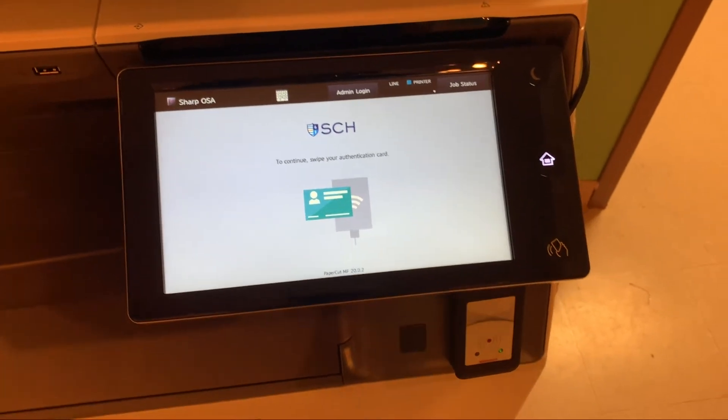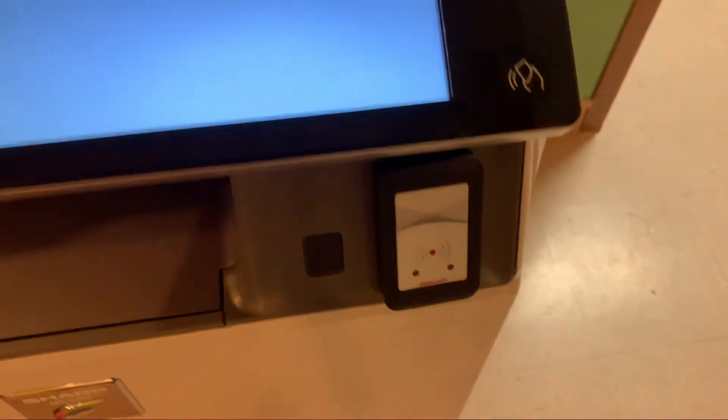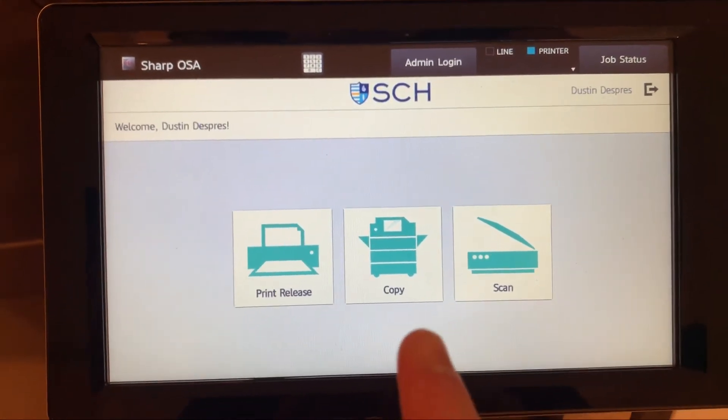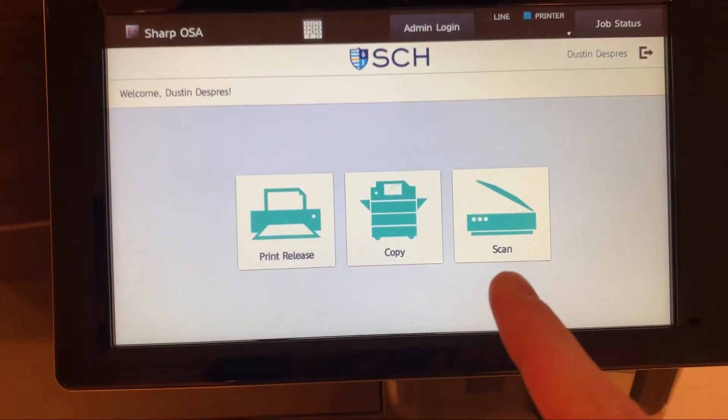The first thing we're going to do to get started is scan our card. You're going to see the card reader right down here. We're going to scan it and you'll be presented with a few options: print release for when we come to pick up our print, copy for when we're making a copy, and scan for when we are scanning.